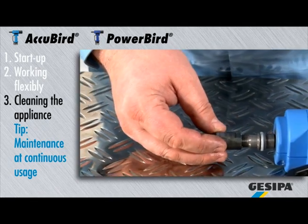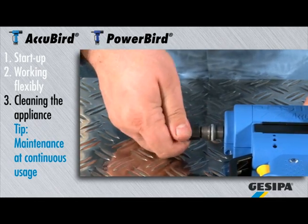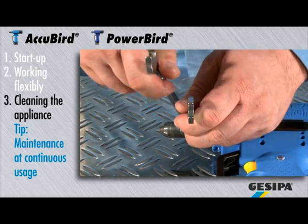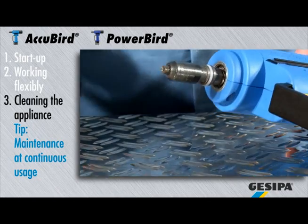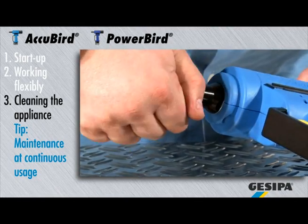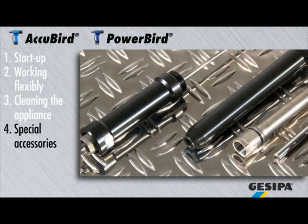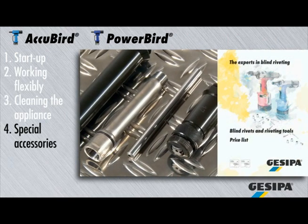Screw all parts in place. For special nose pieces for your application, please see the current price list and the Kizipa website.